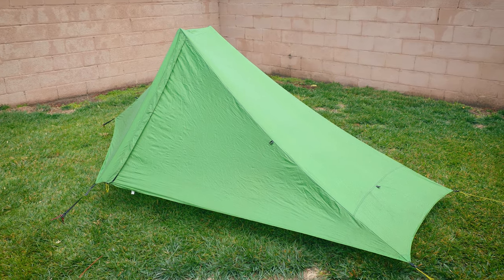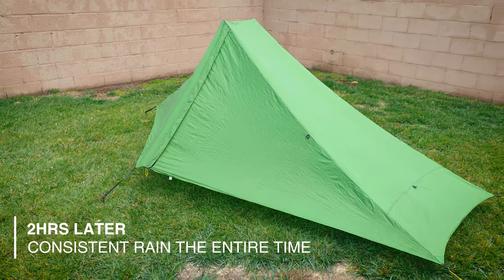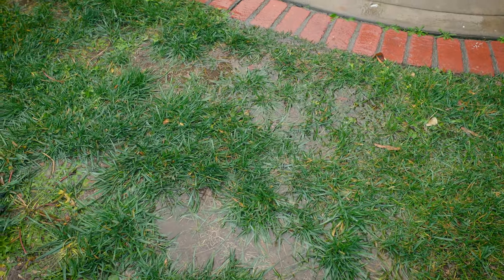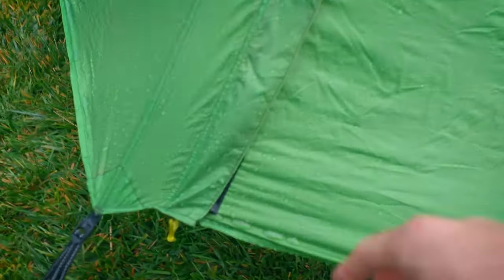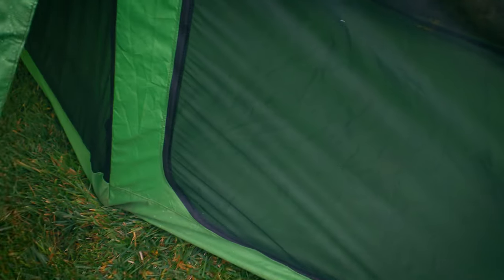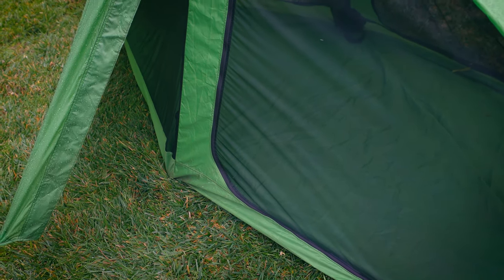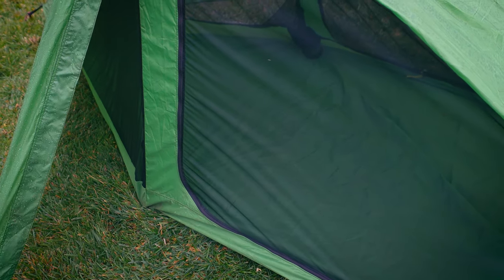The rain has kind of subsided here and the tent is obviously still standing, so that's a positive. You can just take a look at how much rain fell — that's completely soaked the ground over there. We'll go ahead and open this up and see what we got on the inside. I'm just going to move that over there and... yeah, the inside's bone dry. Absolutely no concerns despite how much rain came down — the tent held out just fine.